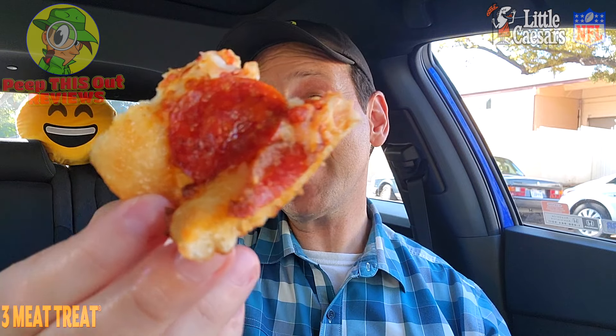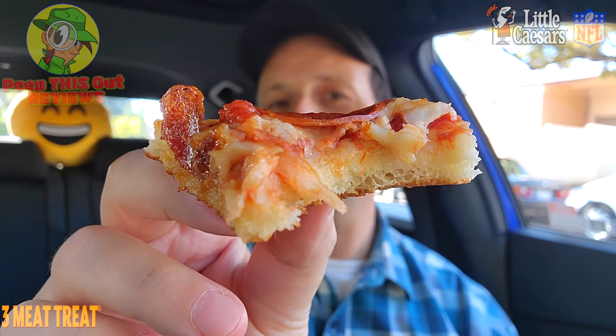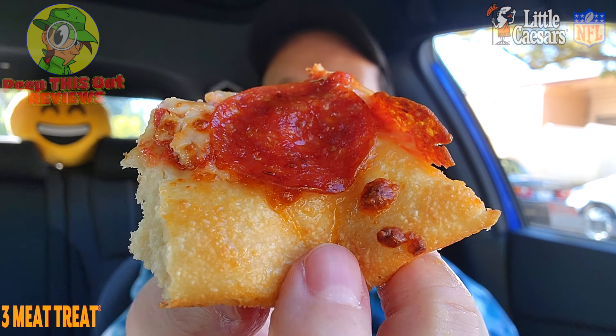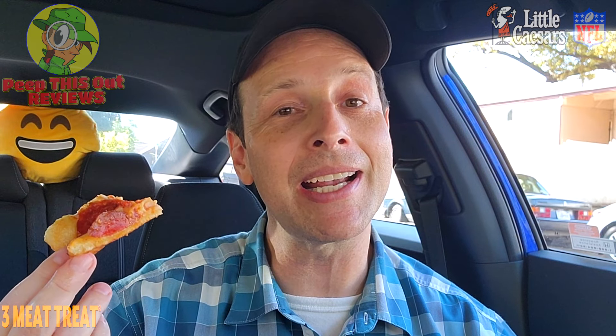A pretty cool promo on one of the regular menu items here at Little Caesar's. Given that the NFL season has just kicked in, they're promoting this one pretty heavily with that tie-in. Naturally this is a pretty good value at $8.99 with the amount of meat you're getting — overall nice and tasty for Little Caesar's. Let's go for one more bite and wrap this up with the rating coming up next.